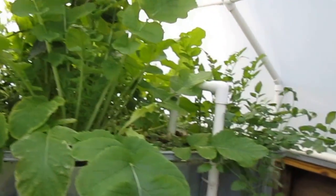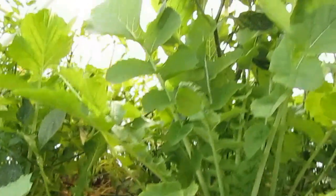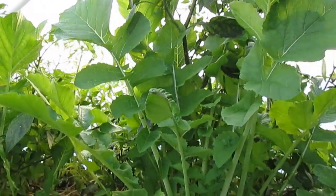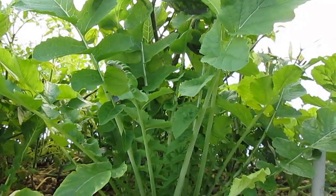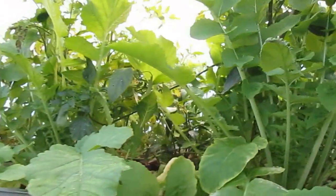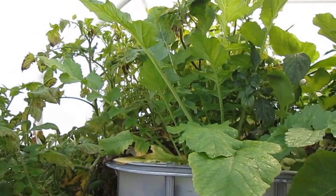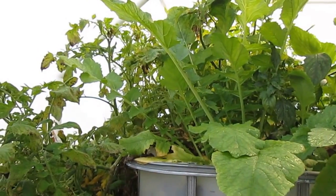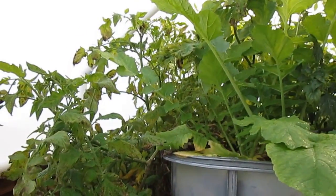This is Christmas Eve, December 24th, 2013. We've had a really bad winter so far — some nights went down to 17, some 14 degrees. It's been freezing, and sometimes I had to not open this greenhouse for like five days it was so cold throughout the whole ordeal of that ice storm we had.